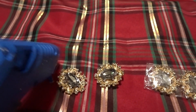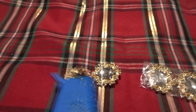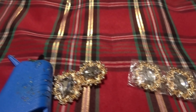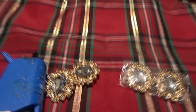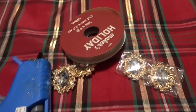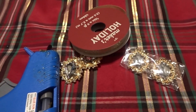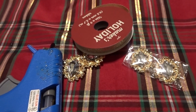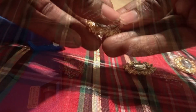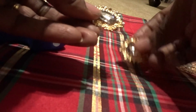What you're also going to need is your glue gun, some glue sticks, and the ribbon of your choice. I'm using a half-inch thick ribbon. Because these are actually brooches, we're going to use one of the pin hoops to attach our ribbon.